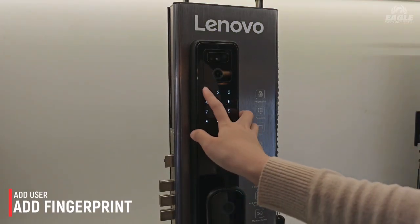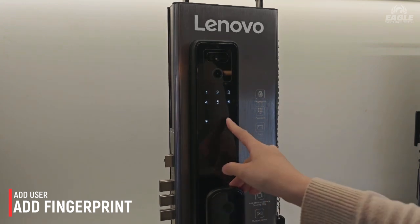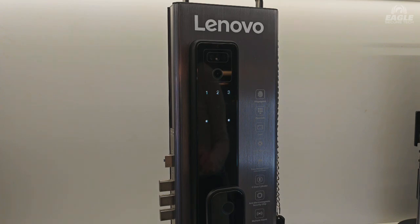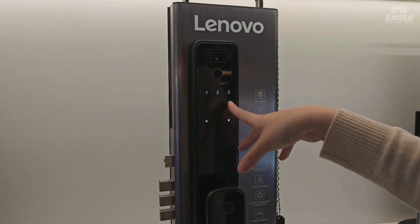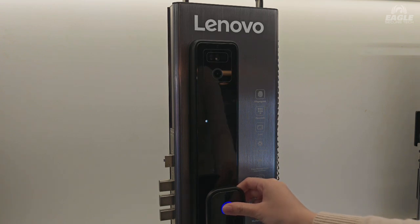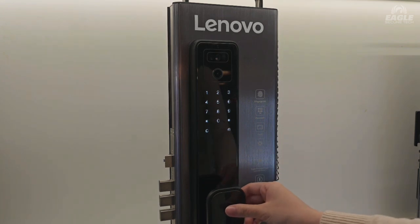Now we're going to go for the add fingerprint method. Listen to the instruction. Number one is add fingerprint, number two is delete fingerprint. Go for add fingerprint and enter the fingerprint. It's still detecting your fingerprint so you need to do it multiple times, then go back and try if it could be functional.